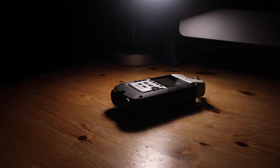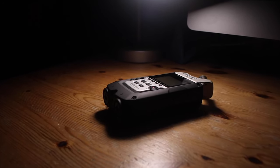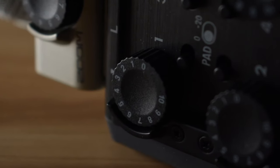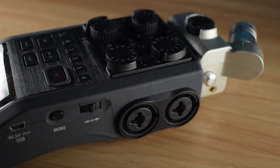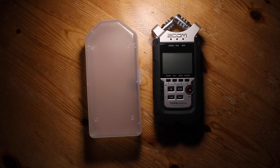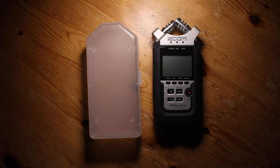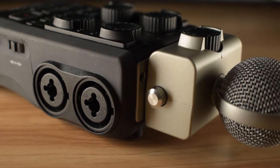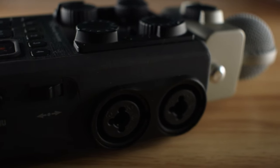If lightweight but sturdy is your priority, the smaller H4n Pro comes in at 10.6 ounces or 280 grams, whereas the Zoom H6 is a heftier 14.46 ounces or 410 grams. Whichever size you prefer, both models are supremely portable and come with a handy plastic case. Bear in mind that the H4n Pro's case does not have any cushioning and doesn't seem to be waterproof, though it's certainly useful to protect the recorder from scuffs and scratches in your bag. You can always buy a separate carrying pouch if you feel the need to.